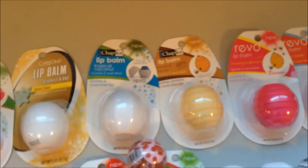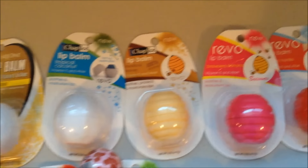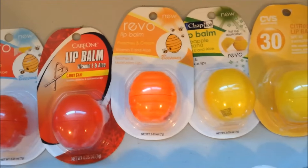Now I'm going to swing across the top of my new ones that I just very recently acquired that haven't even come out of packaging yet. I've got Sugar Cookie, Tropical Coconut, Vanilla and Honey, Strawberry Banana, Cherry Vanilla, Candy Cane, and Peaches and Cream, which I'm super stoked for.